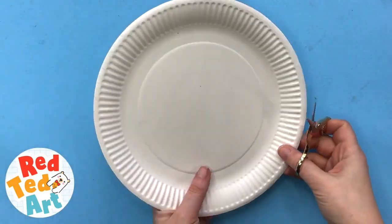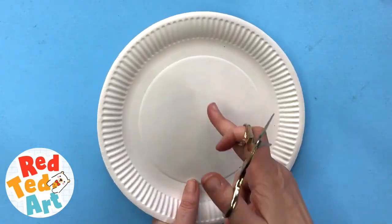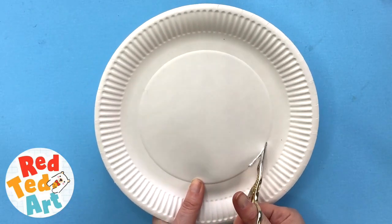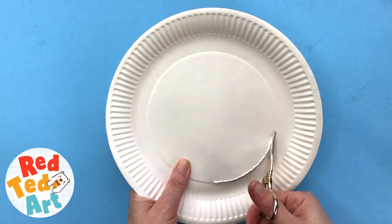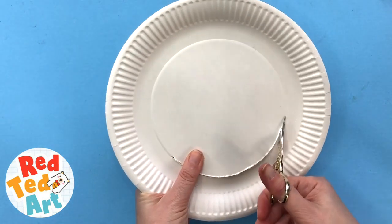So we'll take a paper plate and we'll cut the center out. I'm going to just do it relatively neatly, but you can make a hole in the middle and cut it out, and also get the children to do it themselves if you feel that they're up to it and they want some extra fine motor skills. Keep the center because we'll need a little bit of it later, but yes, cut out your paper plate.